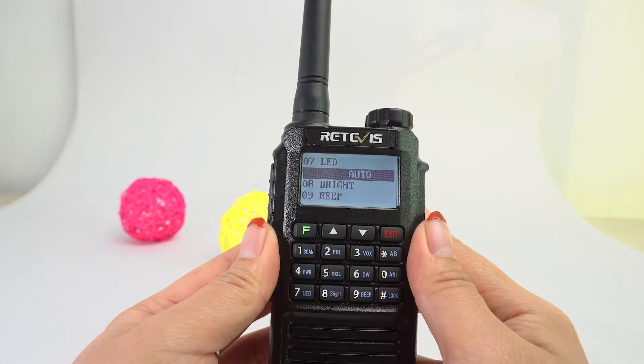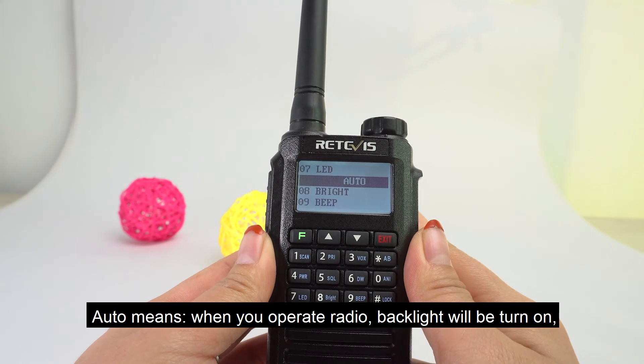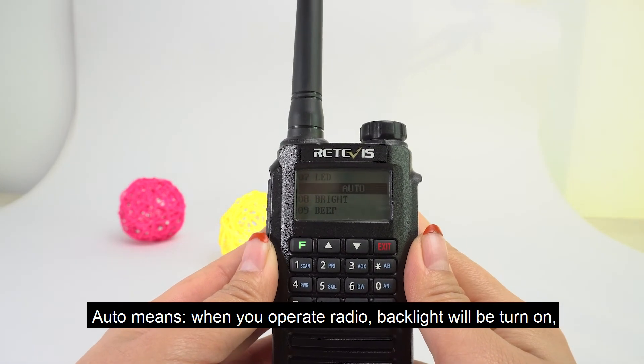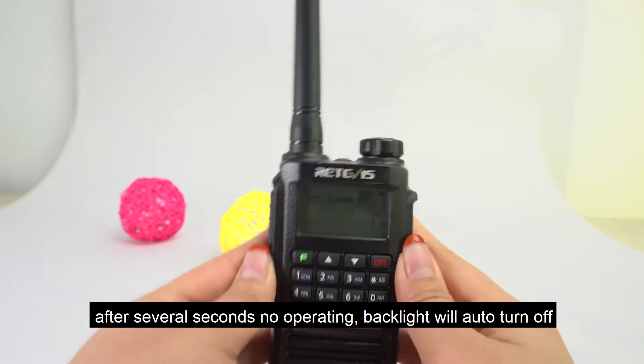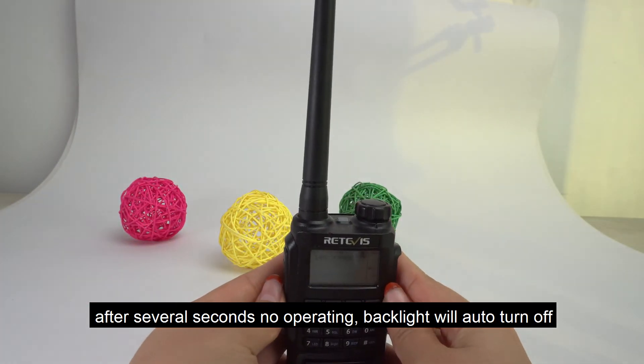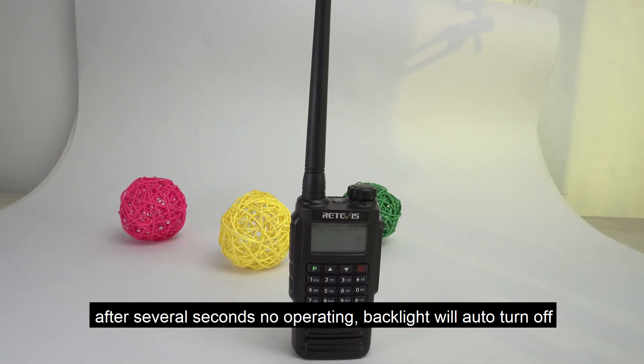'Auto' — when you operate the radio, the backlight will be turned on. After several seconds of no operation, the backlight will automatically turn off.